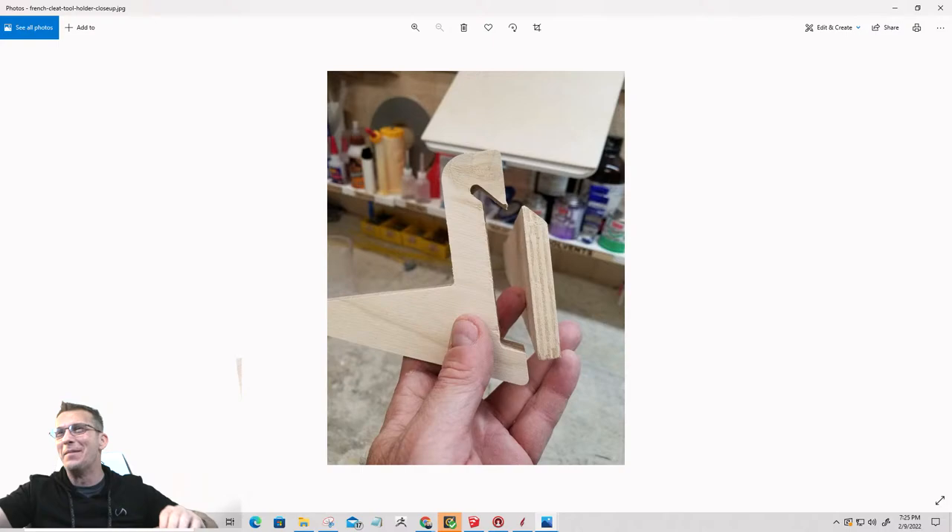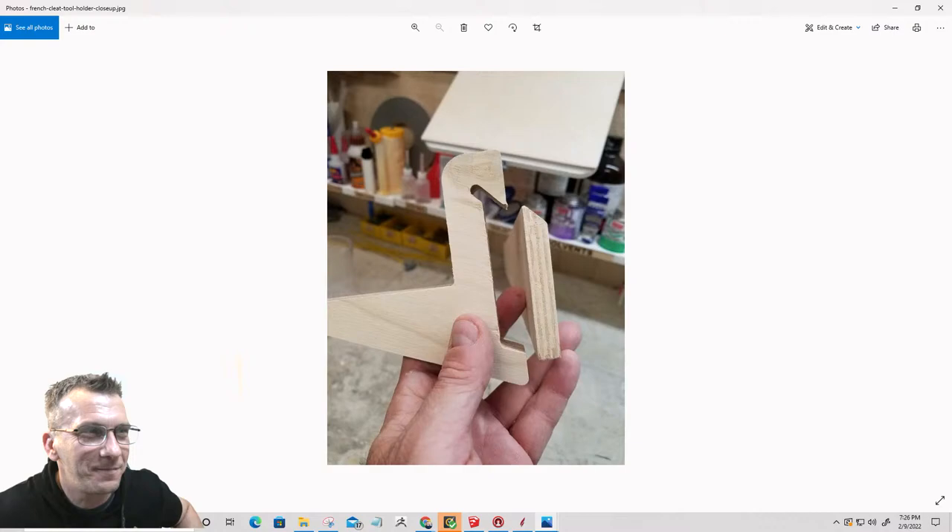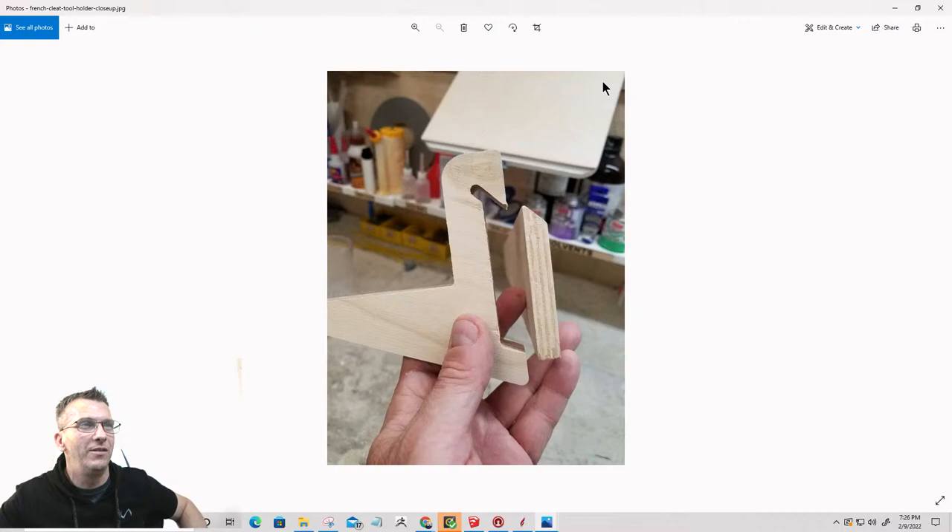I just happened to look over the comments — someone asked whose body has Lainey's head attached to. That's my body! I've been in the gym trying to get healthy. I've gained 10.4 pounds of lean mass and gone from 18 pounds of body fat down to 15. I still have a long way to go — I want to get about 12 to 15 percent, which is going to be ideal for me. So I'm kind of getting healthy, and this is all I'm excited about getting this stuff made.